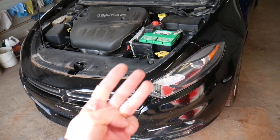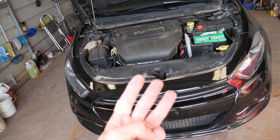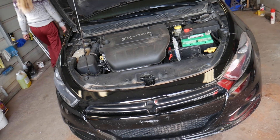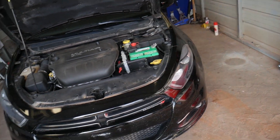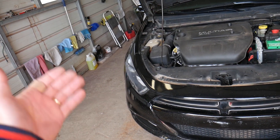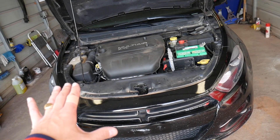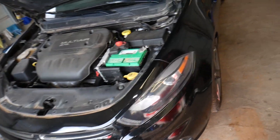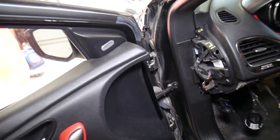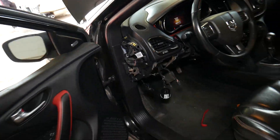Reason number three: some Dodge Darts — not all of them — will have up to three fuses for headlights. One is for the left headlight, one is for the right headlight, and one is for high beams. If any of those fuses is bad — say, the left headlight fuse — your left headlight will not work at all. If it's the right headlight fuse, the right one will not work at all. If it's the high beam fuse, your low beams will work but high beams will not. Some models have a fuse, but like this one here, we don't. You can check out our video called 'Headlight Fuse on Dodge Dart Replacement and Location.' The fuses are located in the BCM module — the body control module.